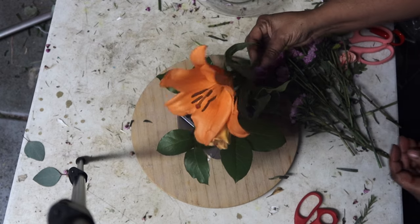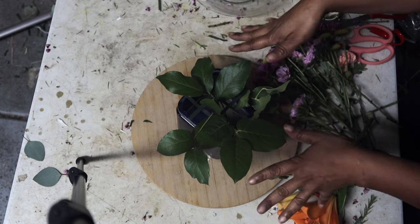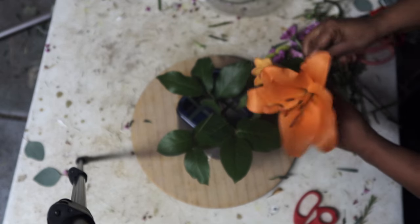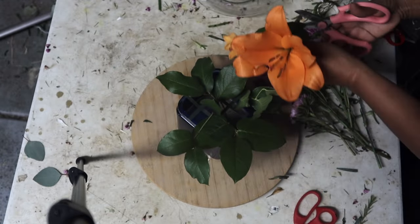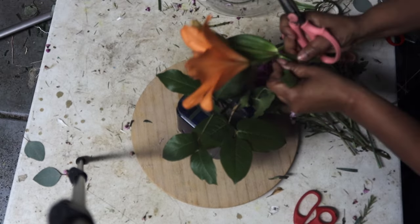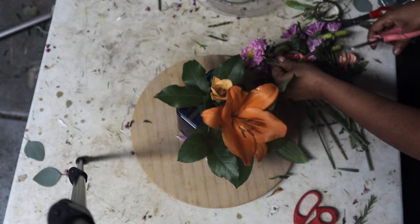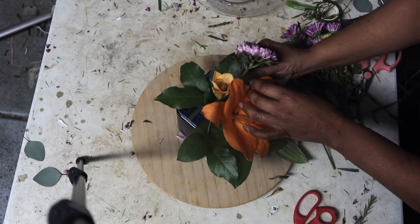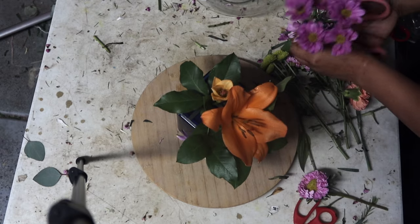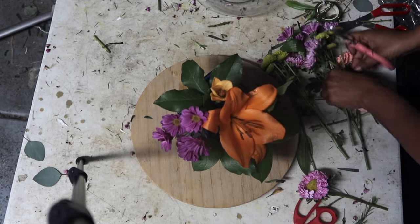So I would suggest we take our lovely focal flower — I'm just going to cut it and stick her right in there. Then I'm going to take our other flowers and kind of put them around, around, around.